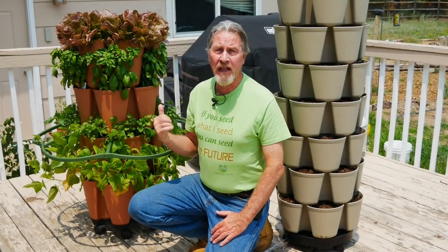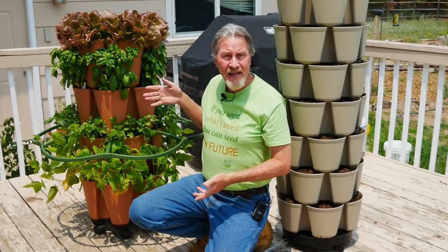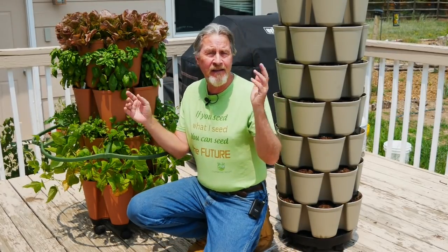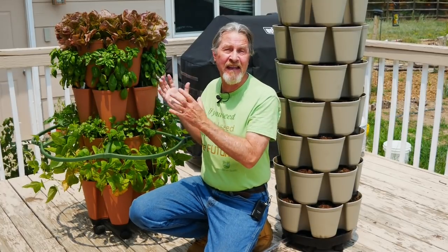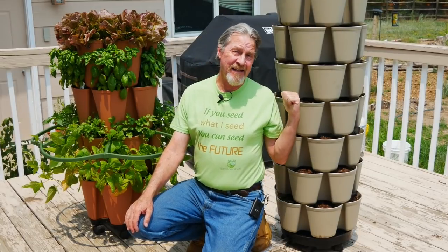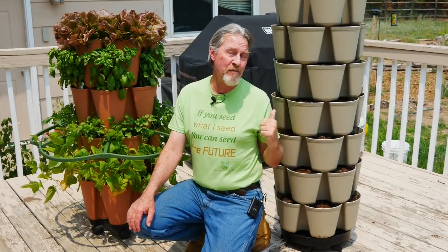I love my Greenstock vertical planter. Just outside my kitchen door I can grow lettuce, basil, cilantro, green beans, and a variety of other plants. I think this is a fantastic system and really didn't think it could get better until I got one of these — the new Greenstock leaf vertical planter. Join me today as I compare these two systems and tell you about the leaf vertical planter.